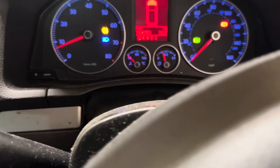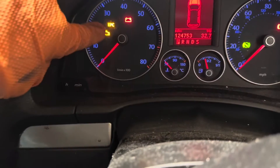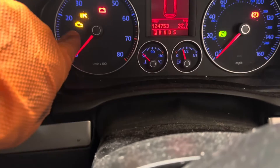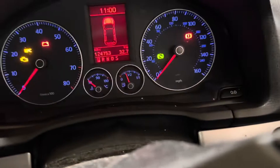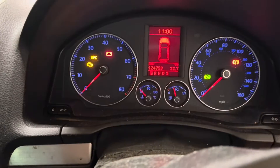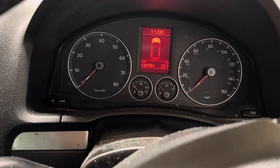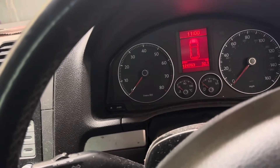I'm going to switch off everything. Basically, yesterday the engine management light came on, the power steering red warning came on, and then the dashboard warnings just disappeared. No lights like that at all. This kind of problem is very difficult to find with the computer — we need to go manual.